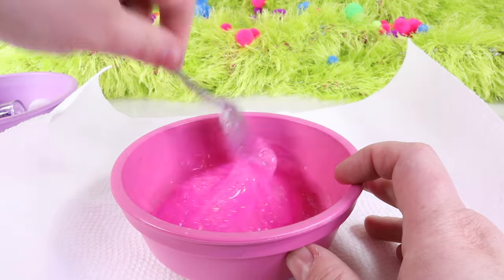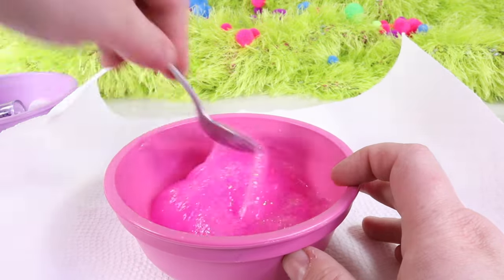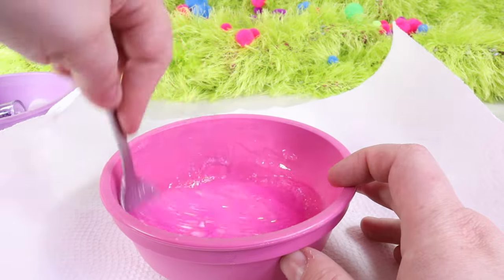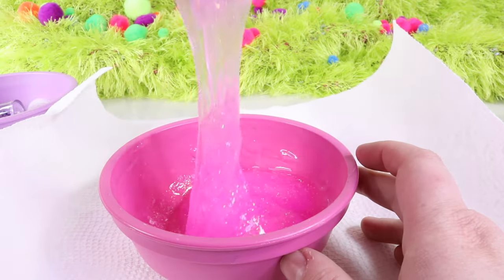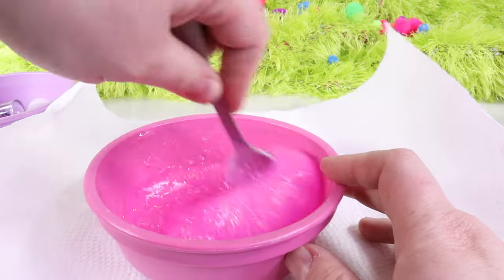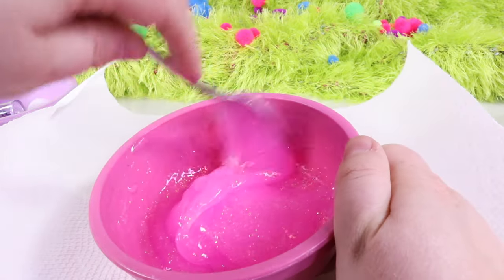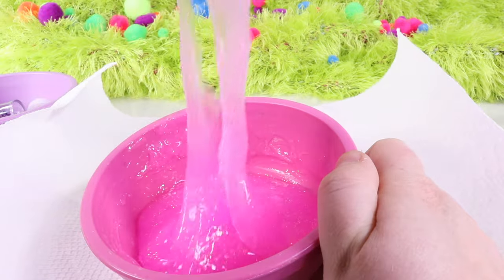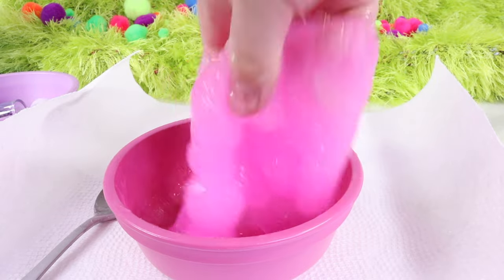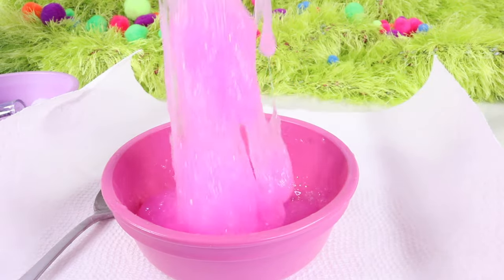Mix it all together. You use about one cup of glue to a quarter cup of staflo. Watch how cool this looks — it's absolutely turning into slime. You mix for about a good five minutes. If it's too sticky, add just a little bit more of your staflo. Right now it's been about two minutes and it's starting to look a lot more like slime, sticking a little bit less to my fingers.